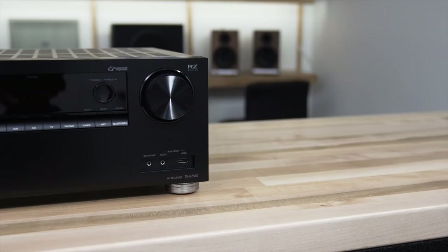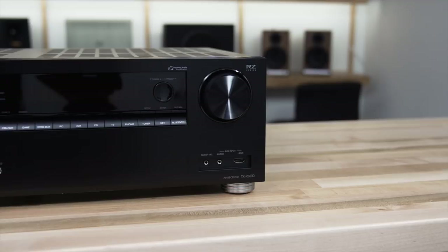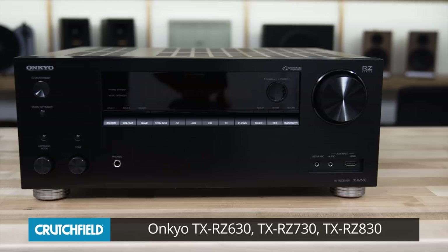Hey, I'm JR, and I'm here in the video studio today with a couple really nice Onkyo receivers. We're going to be talking about three different receivers today. We have two of them here. We'll be talking about the TX-RZ630, the 730, and the 830.